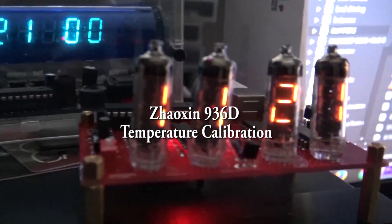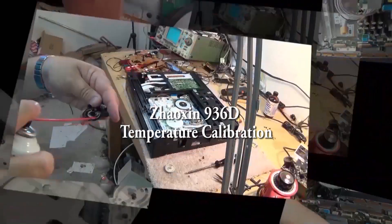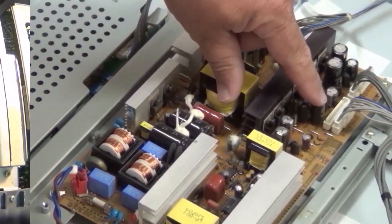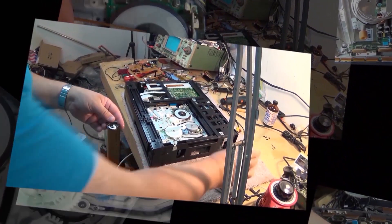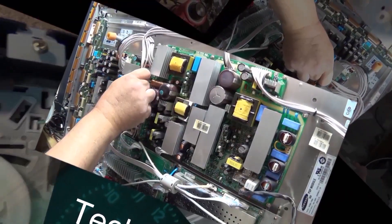Today I'm going to calibrate the temperature of my Zosian 936D soldering iron. I knew this thing was off, but I didn't realize how far until I actually measured it. It's off by about 200 degrees Fahrenheit, and today we're going to fix that problem.